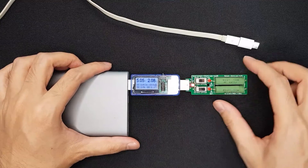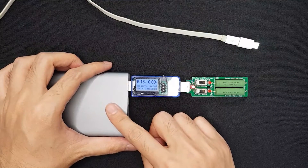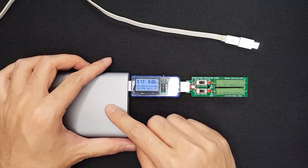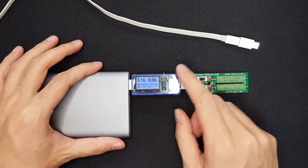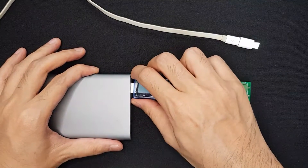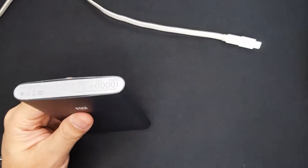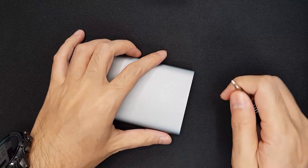I can turn on the 2 amp load and it's drawing 10 watts. I'll first fully charge the power bank inside the explosion container and then measure the discharge capacity using this device. During the process it may explode, so I need to take precautions because this is not a normal cell.